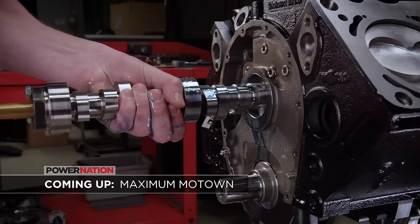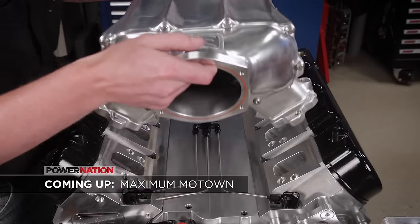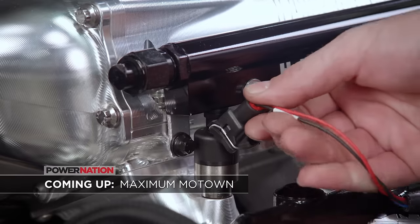Coming up: the Motown power plant gets a bulletproof bottom end, high-flowing LS induction, and the ultimate racing EFI system.